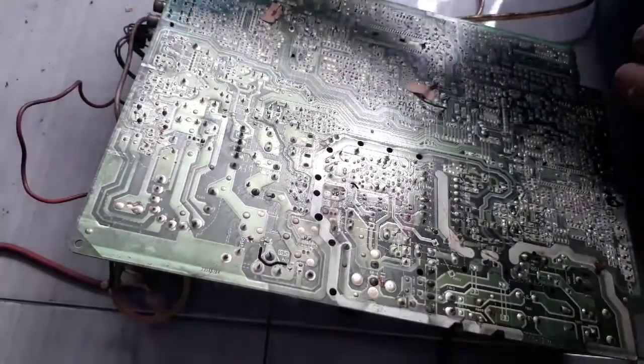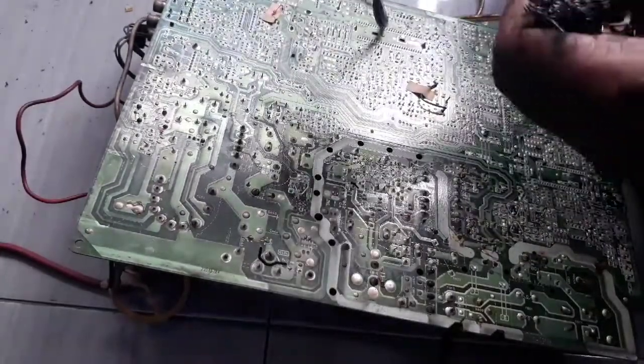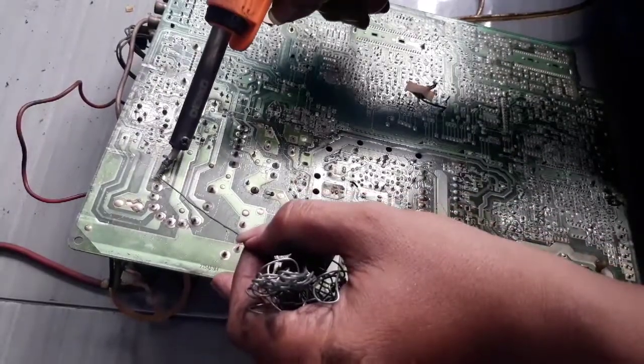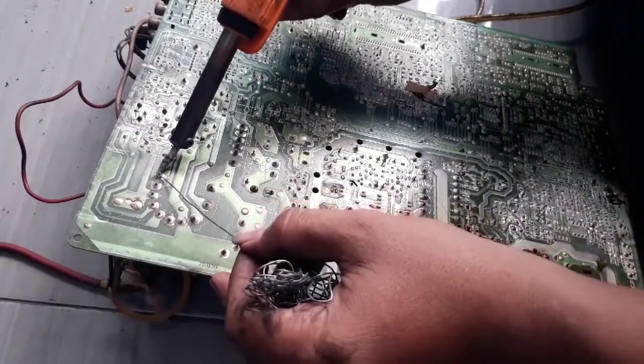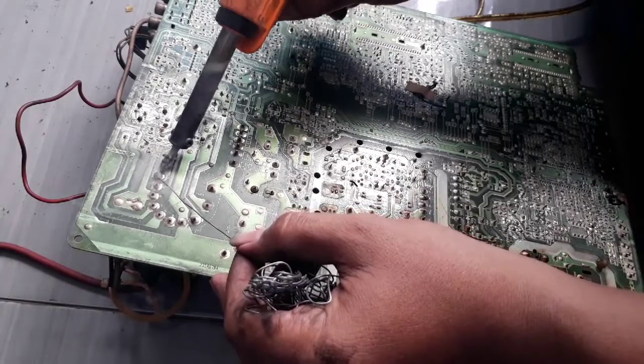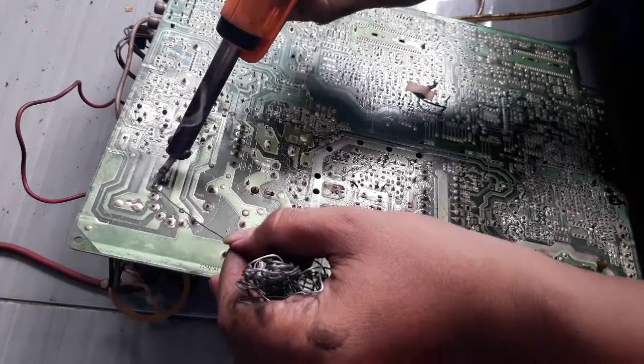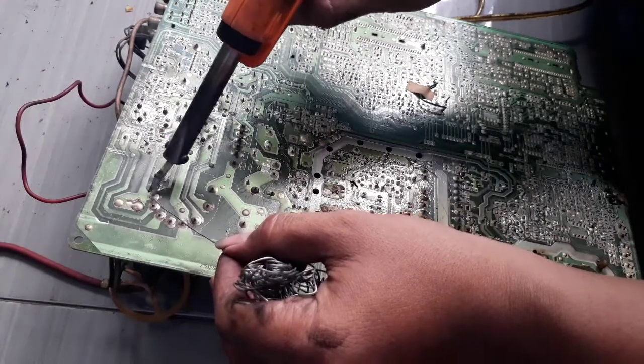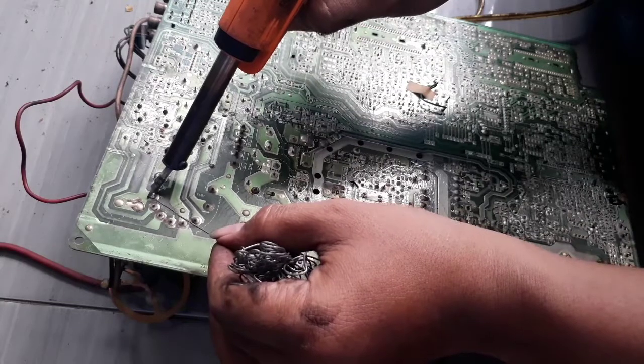Oke teman-teman, untuk kerusakan dengan keluhan apabila dipukul televisi itu kembali muncul gambarnya, yaitu biasanya retak pada PCB. Pada komponen PCB biasanya terjadi pada bagian horizontal.